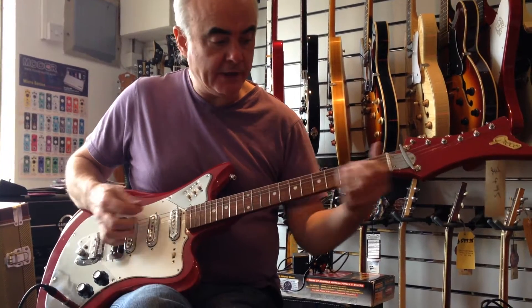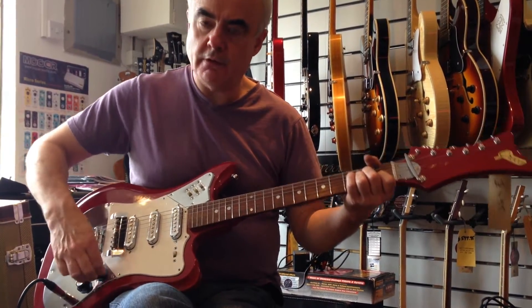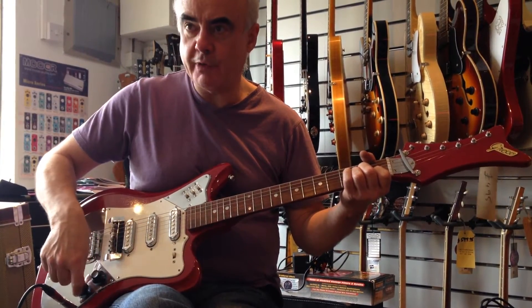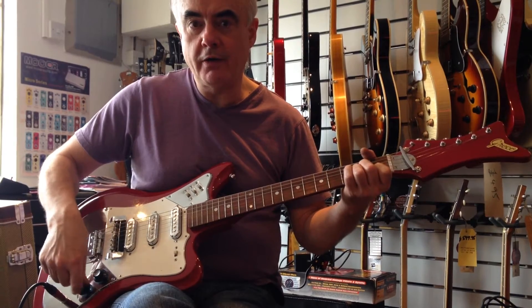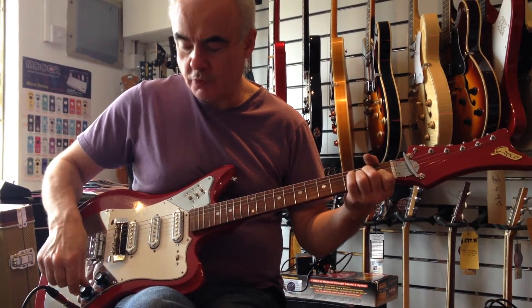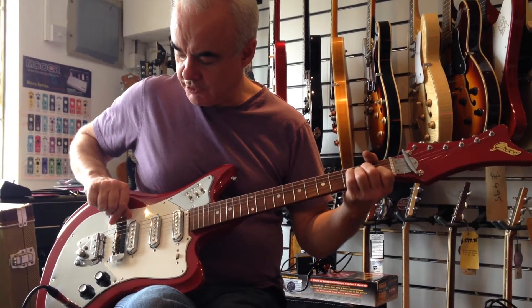So that was all relatively clean. The volume and tone are quite smooth. The tone is a bit more like a wah wah — everything happens in the last quarter turn of the pot. And then the string mute.